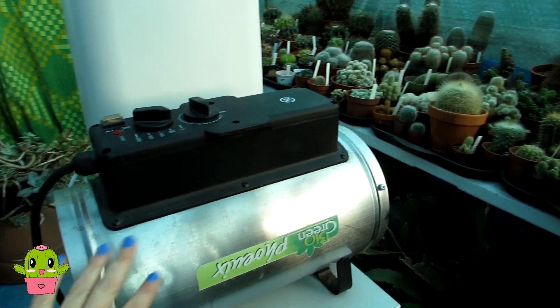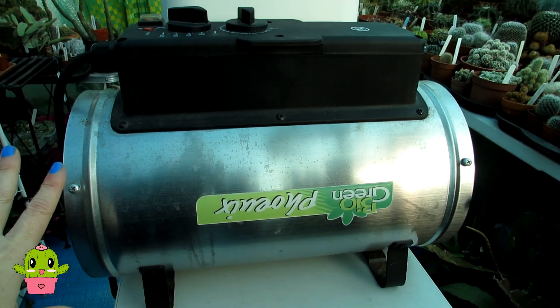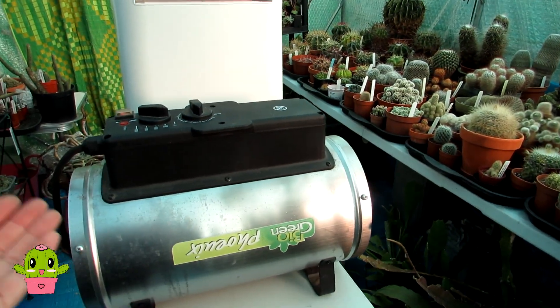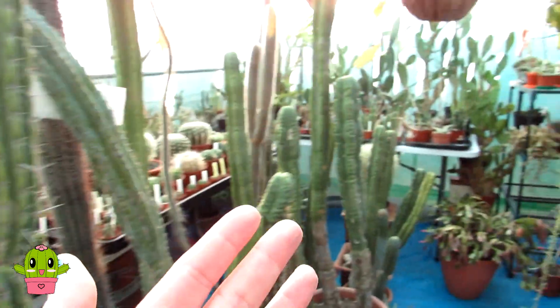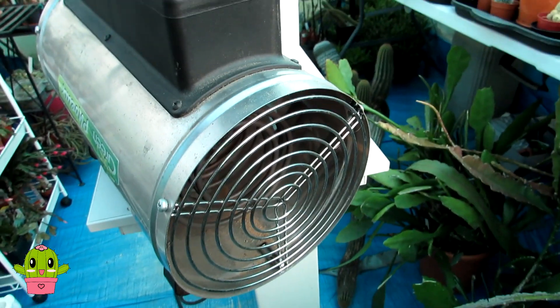First I'm going to talk about the heater — this is the Bio Green Phoenix heater, an absolutely brilliant heater especially for large areas. This polytunnel is 10 by 20 feet, so it's a large space to heat. A little electric fan heater would just blow air into a small area, but this powerful machine is like the Rolls-Royce of greenhouse heaters. It's got a big powerful fan that blows air all across right to the back of the polytunnel, giving pretty uniform temperature throughout.